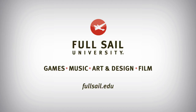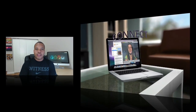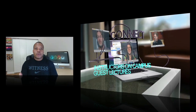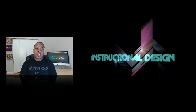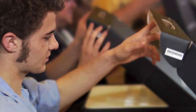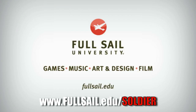Today's sponsor is Full Sail University. The mobile app industry is on fire right now, and if you want to get into it, Full Sail's online mobile development bachelor's degree program can help you get a start making great apps. They'll help you with both the programming side and the business side, making sure you can develop and deploy your app in a timely manner on both Android and iOS platforms. With Full Sail's Project Launch Box program, students receive a MacBook Pro pre-loaded with industry software plus iOS and Android devices. Go to fullsail.edu/soldier to learn more — link is in the description below.